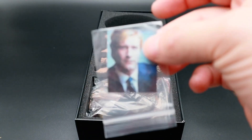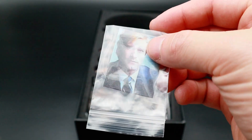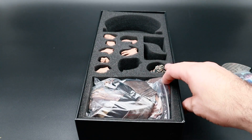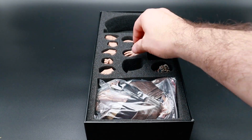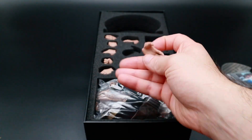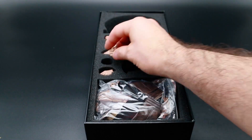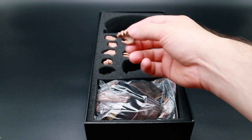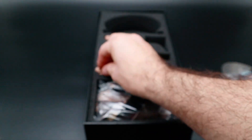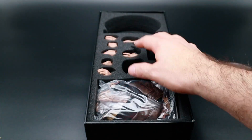Now the next thing we'll look at is you've got this little picture. It also comes with this little picture of Harvey Dent. We'll go through the hands. So you get a bunch of hands, which are pretty nicely detailed. Pretty standard. You get the fists. So you get a whole bunch of them.